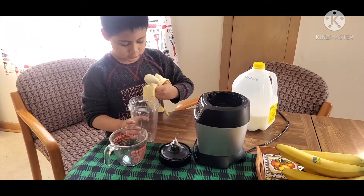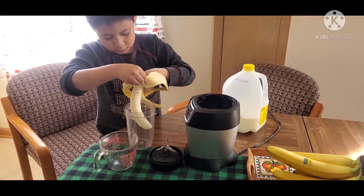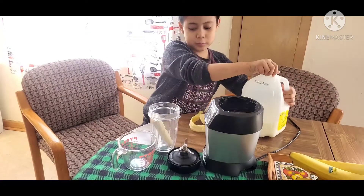Alright, I'm gonna put the banana in. Yep, it's alright. Now we're gonna need to put in the...